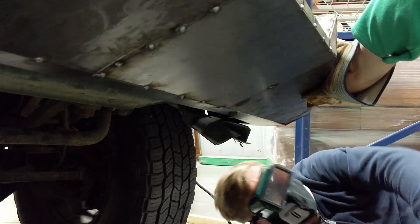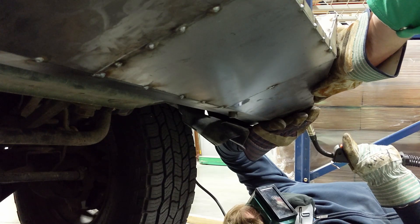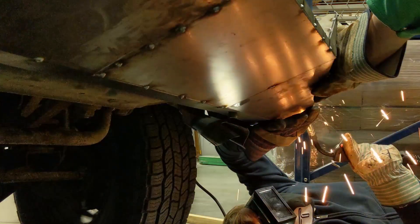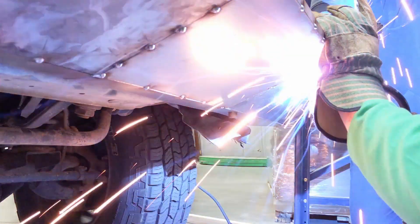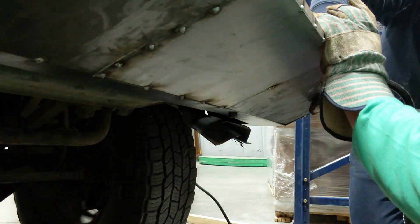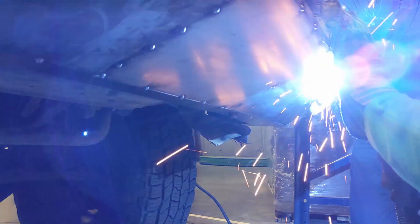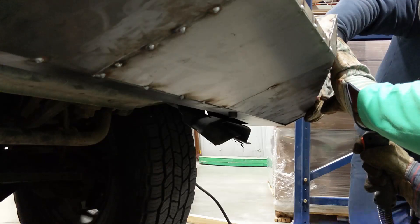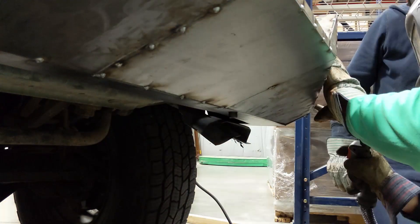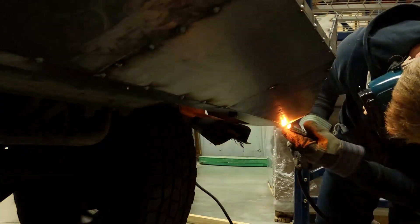The welding on the underside got a little bit spicy, but it wasn't too bad. We got the tacks laid down and the bumper was actually pretty solid. We went for about one tack every four inches or so. After we got the side panels and the bottom lip tacked up, we didn't really need to support the outer edges anymore — before that we did kind of have to have a hand on it to prevent it from sagging down.